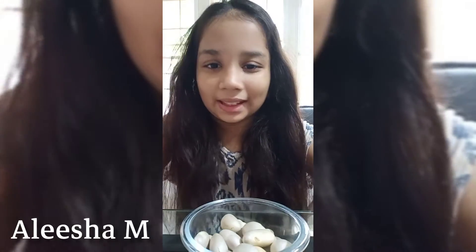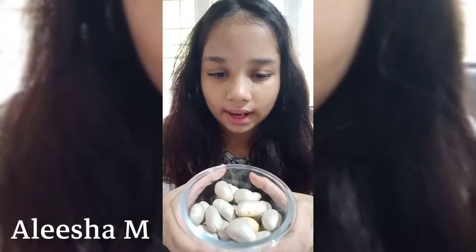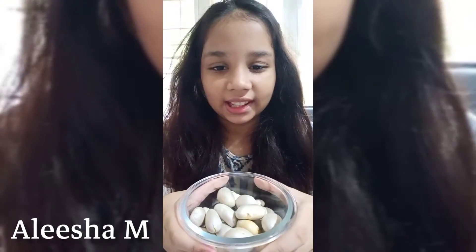Hey guys, welcome back to my YouTube video. Tonight's video is about jackfruit seed chips. This is a jackfruit seed.